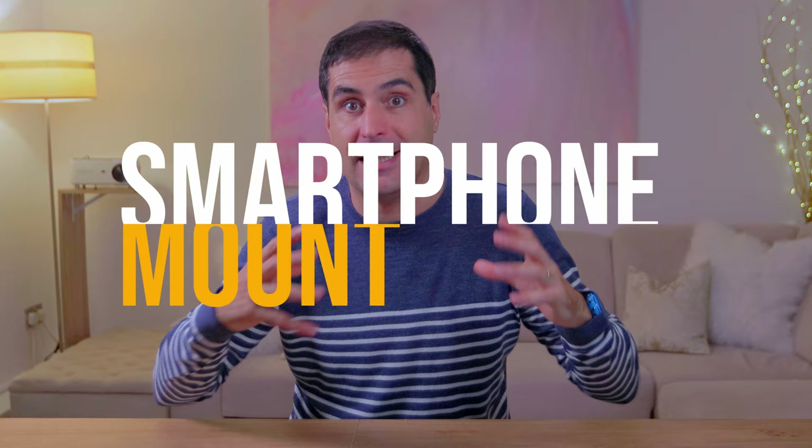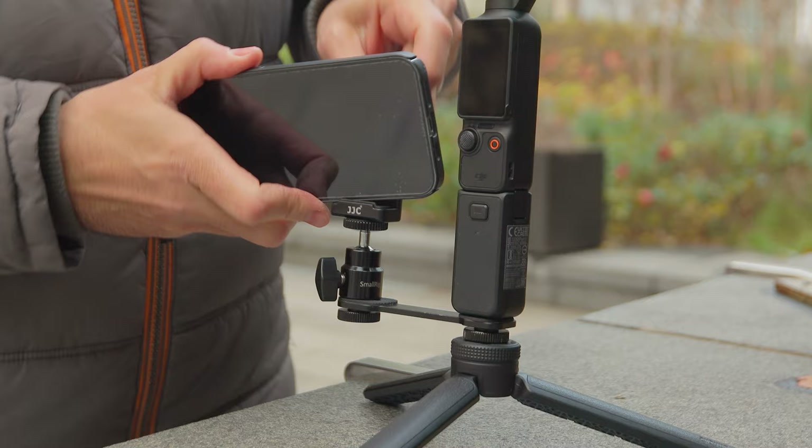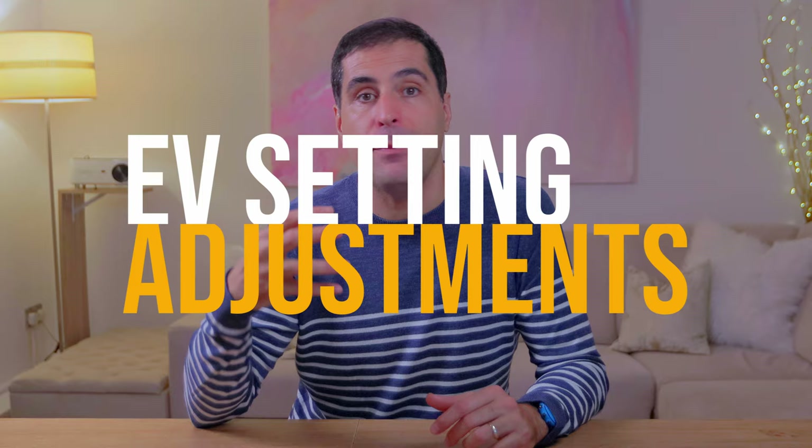If you want to use the Pocket 3 with the MIMO app and a smartphone so that you get a bigger screen to judge what you're doing, rather than trying to find weird ways to clamp mounts onto the actual Pocket 3 and risk damaging it, just use a mini clamp mounted at the bottom of the Pocket 3 and a smartphone mount at the other end. That way you get the best of both worlds.